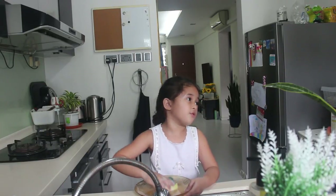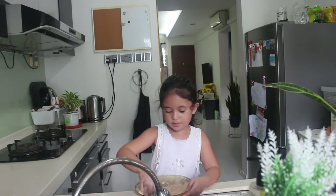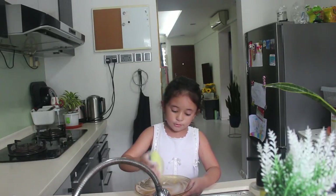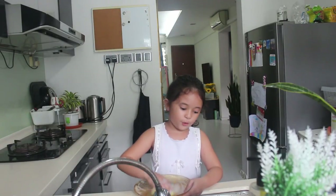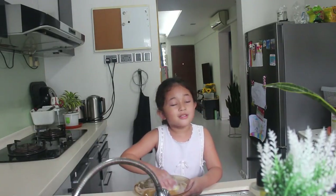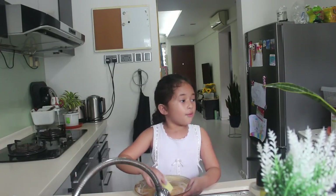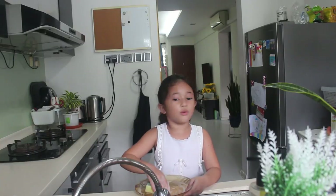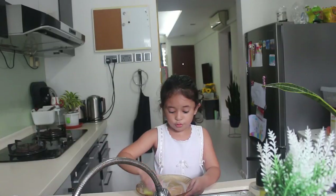When I'm done washing the dishes I have to clean it all up — scrub, scrub, scrub and wash it too so it's nice and clean and sparkly. When you want to use the dish again you won't be having germs. If you don't wash the dishes — plates, forks, and cups — and you use them again, there's lots of germs and you'll get sick. And if you get close to other people, they will also get sick.